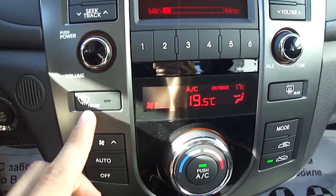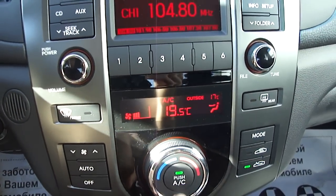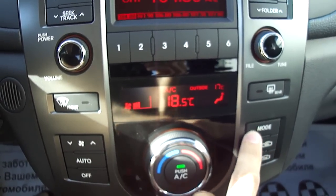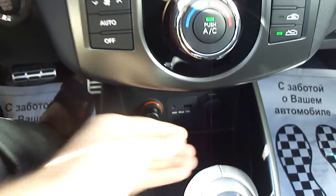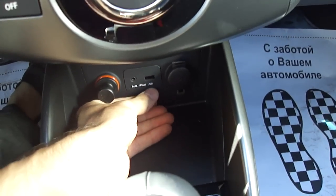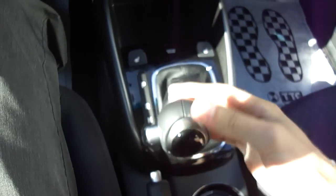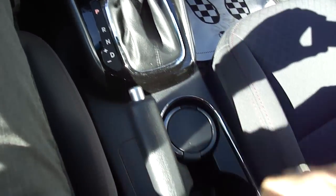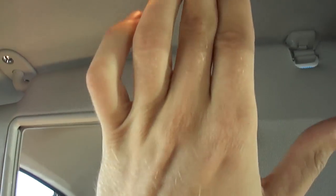Easy to use climate control — front and rear defrost, fan speed, air conditioning, recirculate, different modes. Power outlet, auxiliary, iPod and USB integration, cigarette lighter. Heated seats for the driver and passenger. 6-speed automatic transmission with a manual shift mode, leather wrapped. Cup holders, ashtray, armrest, and sunglass container.